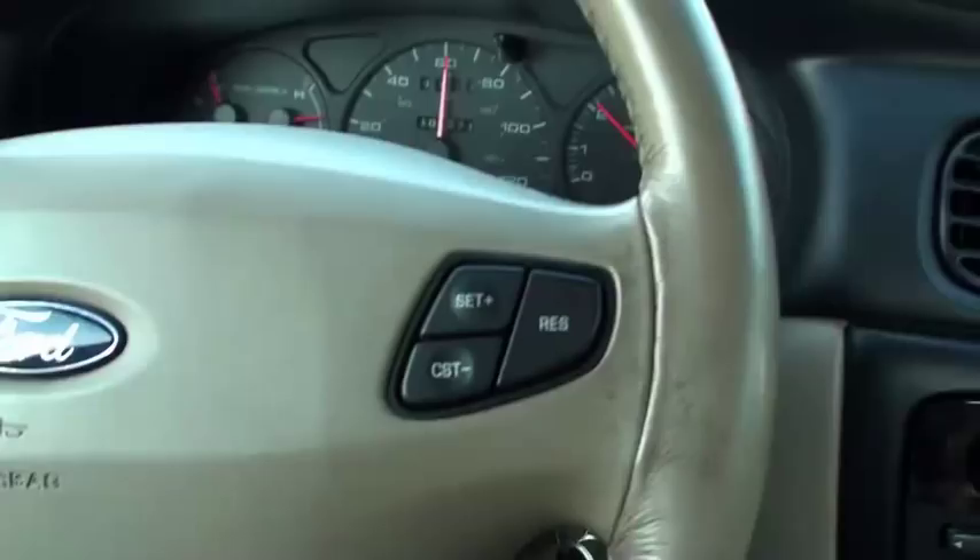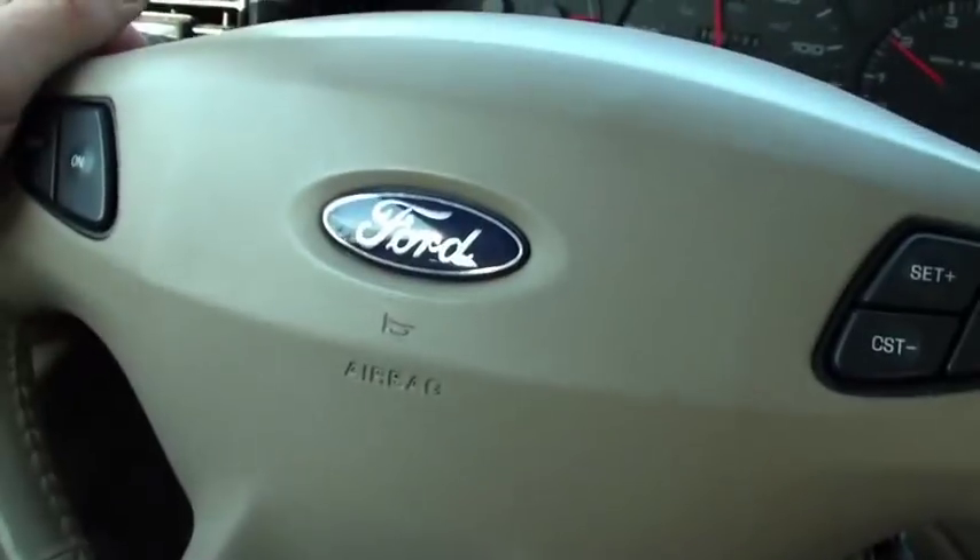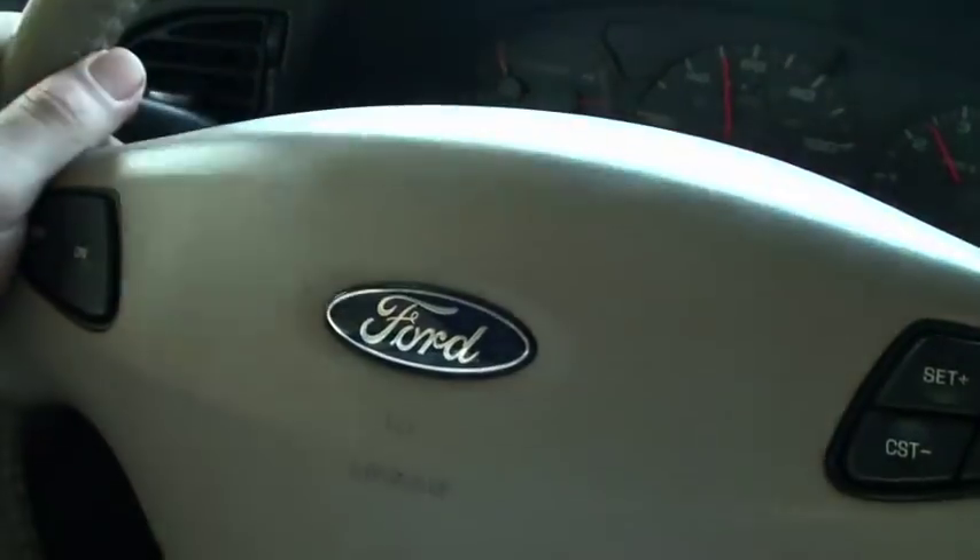Gorgeous day today. Driving along the highway, and something funny happens when we step on our brakes. We step on the brakes and — see that steering wheel shaking?